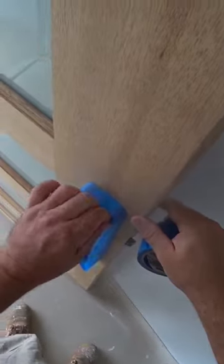So this is only one side. I'm gonna do the other side now, and then we're gonna go and apply a coat.